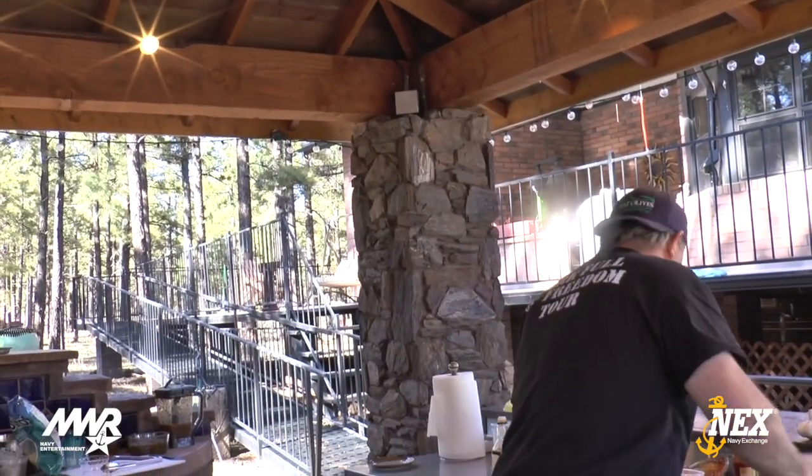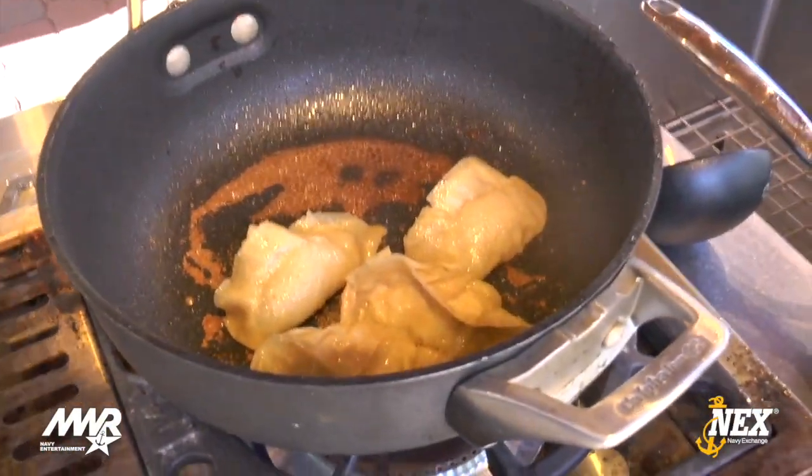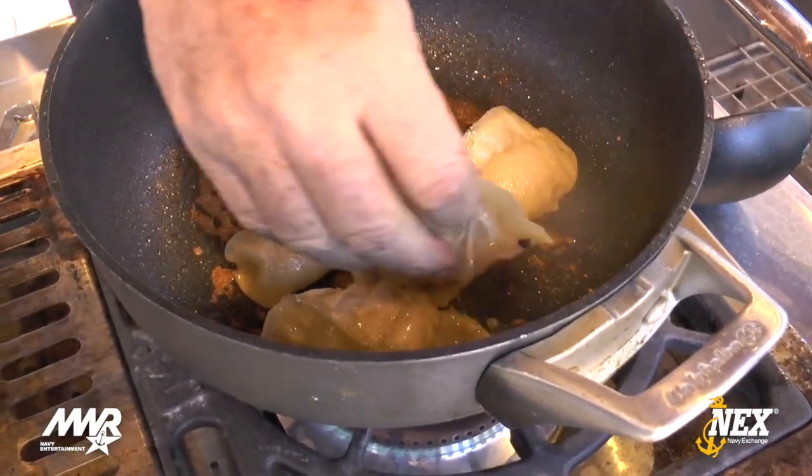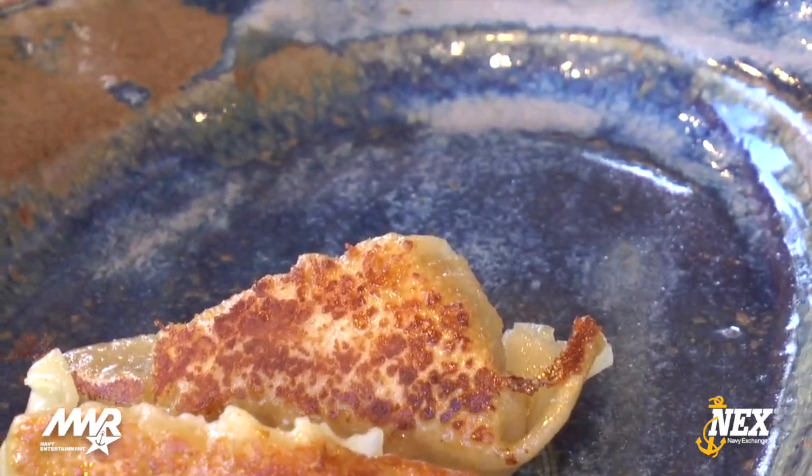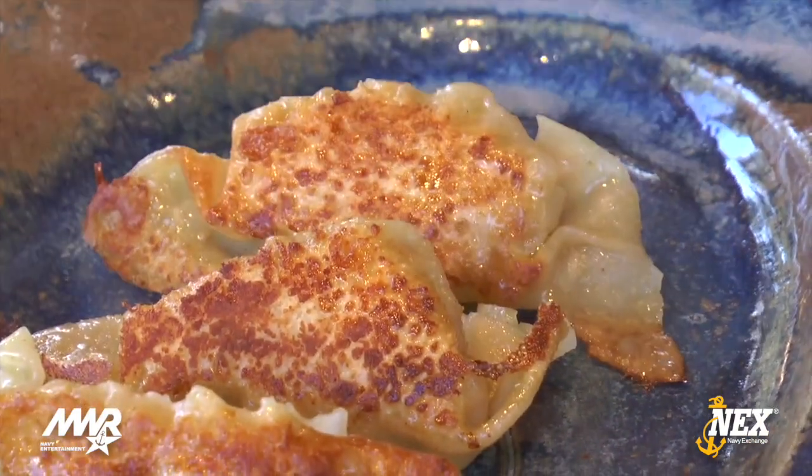Want to see what these look like? Look at that — beautiful. That's a gyoza. Into the sauce — cooked all the way through. I like to call them dumplings. Again, it's really forgiving. In the commissary you can get egg roll wrappers and then just find your protein or your vegetables. A great thing to do is learn how to fold them — go to YouTube and they'll walk you through it really slowly.